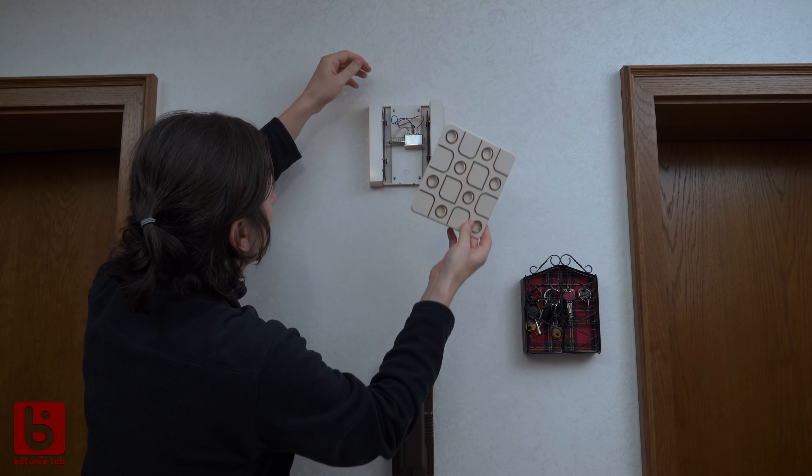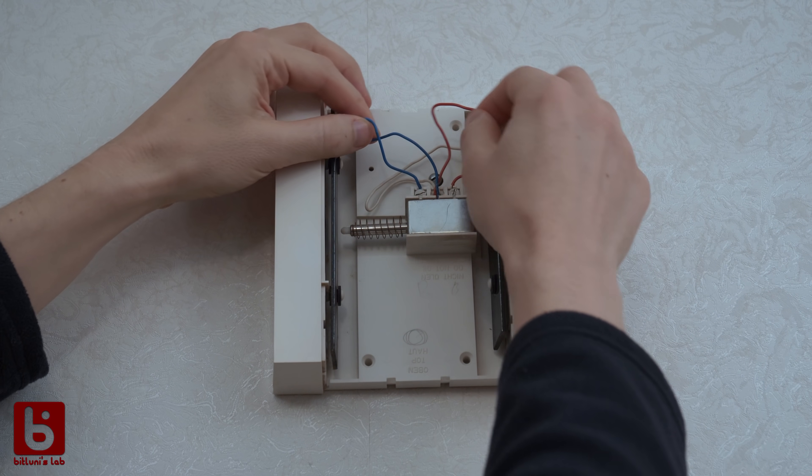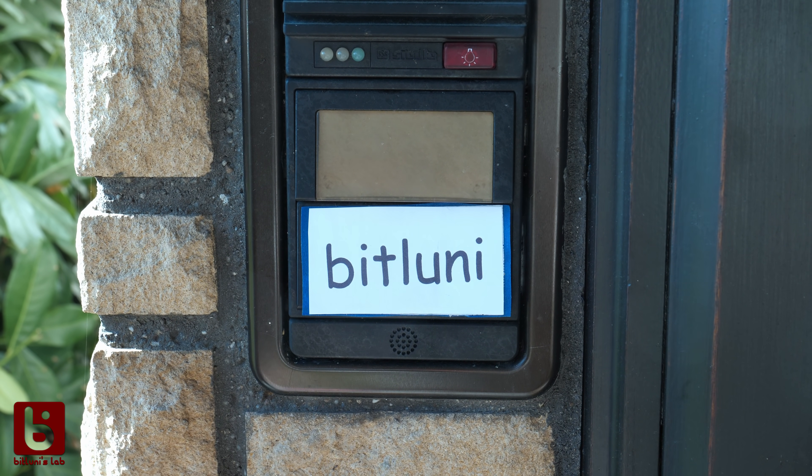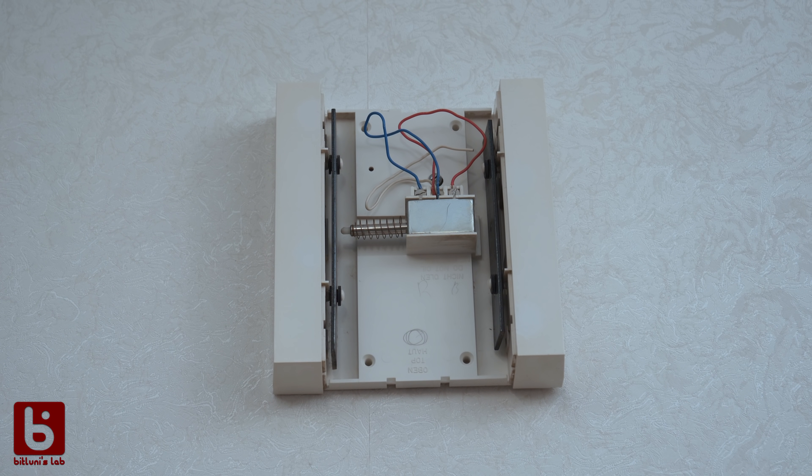Let's take a look inside the doorbell — this one is really old school. There are two wires coming in connecting to a solenoid. Whenever the doorbell is pressed, we get 12V AC on the two wires. These power the solenoid which hits the chimes.